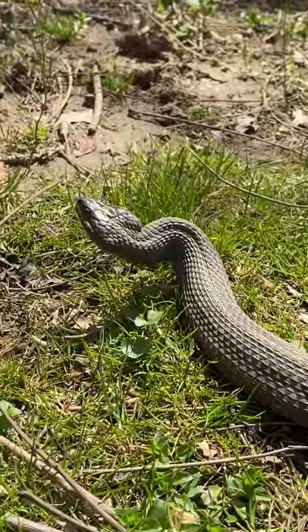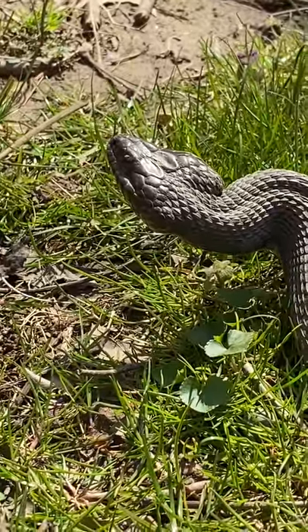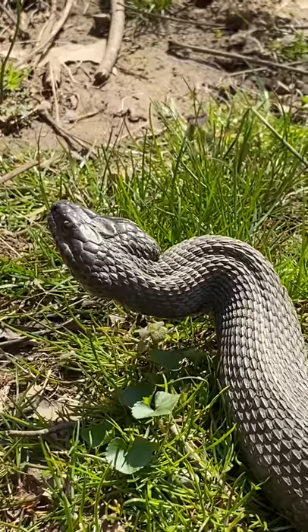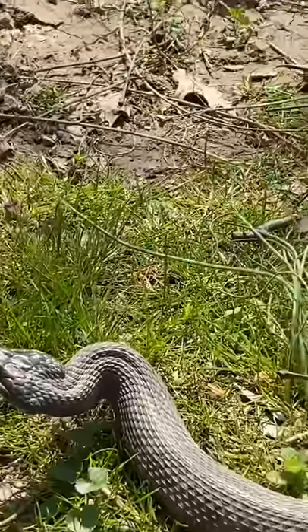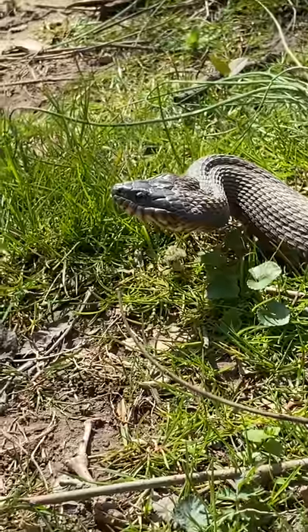Look at that beautiful head. Beautiful. You hear it? It's about to move. Maybe — look, it's coiled a lot.